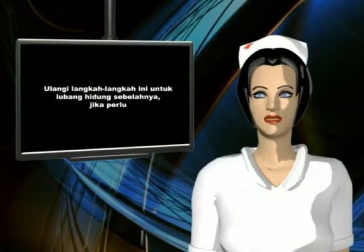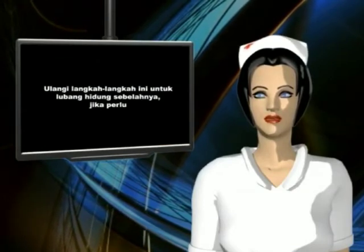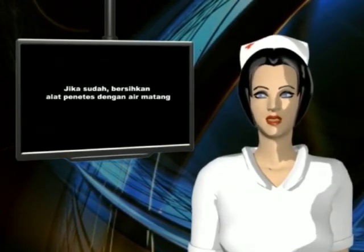Ulangi langkah-langkah ini untuk lubang hidung sebelahnya jika perlu, dan jika sudah, bersihkan alat penetes dengan air matang.